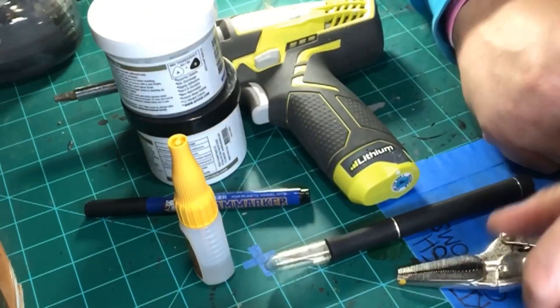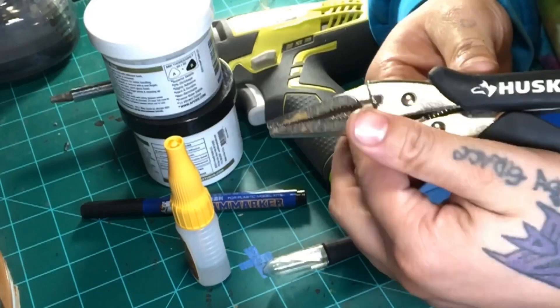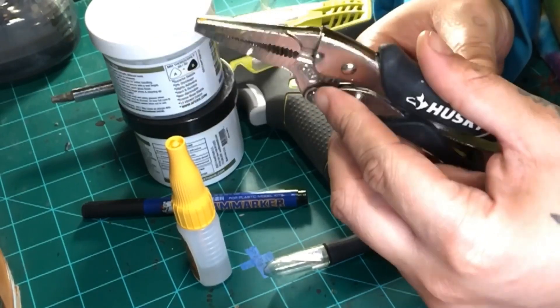And then you have vice grips. These are mini needle nose vice grips from Husky. I got these from Home Depot — I think they were like 13 bucks.